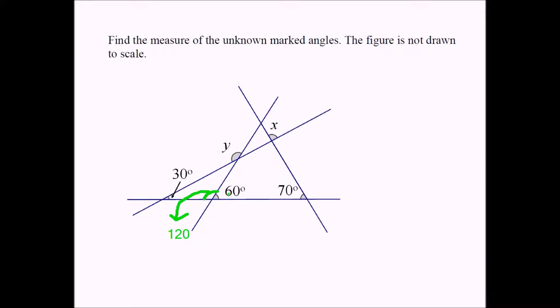These two angles form a linear pair. If this is 120, this is 30. This has to equal 30 as well, because these three angles are the three angles of a triangle — this one, this one, and this one. So from 180, if you subtract 30 plus 120, which is 150, you're going to get 30.